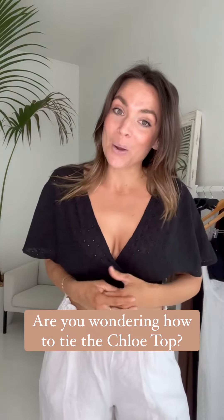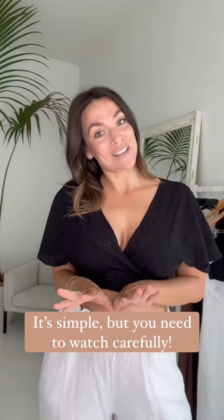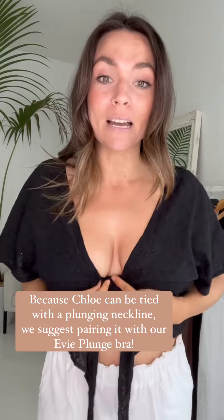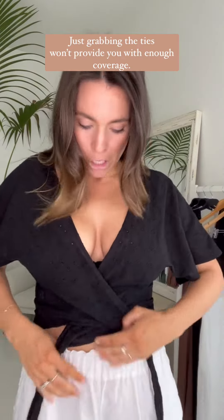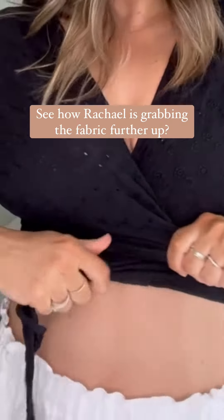Some of you also want to know how to get this top tied and cinched across the front nicely. There are multiple ways you can tie this top. The first way is as a straight wrap-around top. I'm wearing the EV bra, which is our plunge bra, because it has a deep enough plunge. When you tie this top, it's very important that you don't just grab the ties and pull — you're never going to get it far enough across. You need to grab the ties further up and really pull that fabric across, almost cinching it in. See how I've really secured that top?